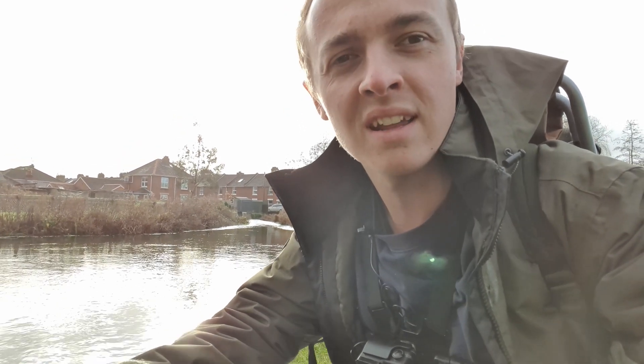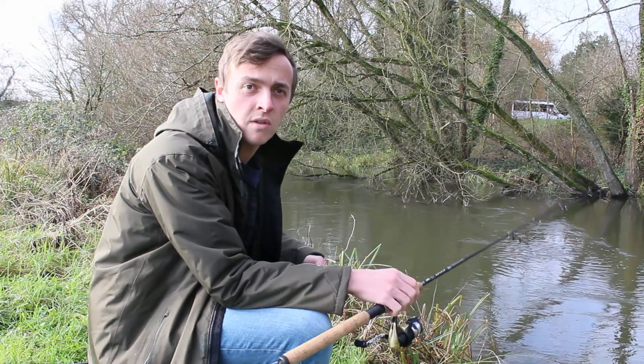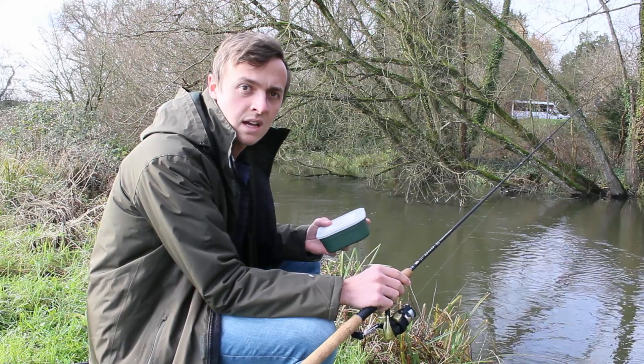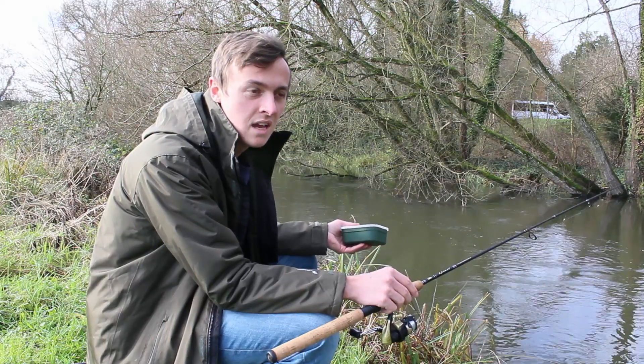Hi, welcome to the channel, my name is Harry and today we're fishing the River Avon for anything that's in there. One of the ways many people, including myself, got introduced into fishing was heading out to a local river with a relative, being given an odd rod, a little float on the end, and sticking some maggots or worms on. That's because it's really simple and easy, and that's what I'm going to be doing today.